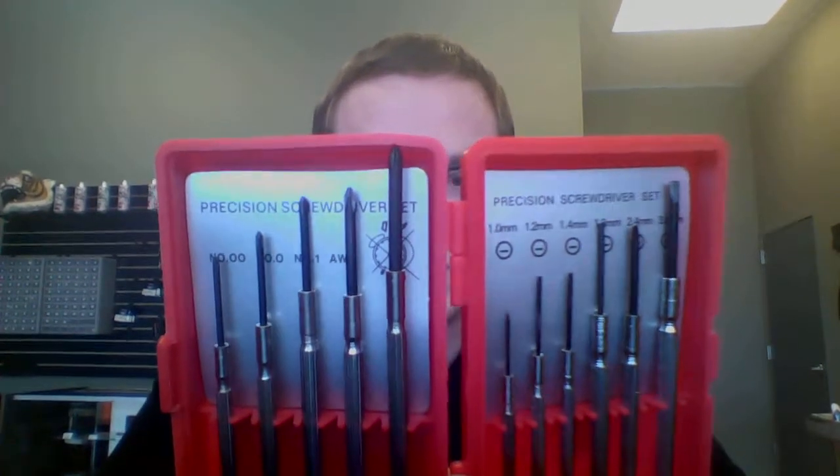Hey guys, what's going on? Cody from Matt Vapes Easley here. I just wanted to take a quick second to show you one of our little tool sets that we got in. This is the Geek Vape Coil Jig and Screwdriver Set.